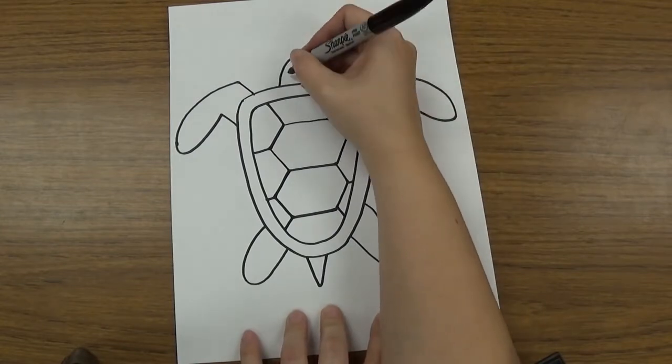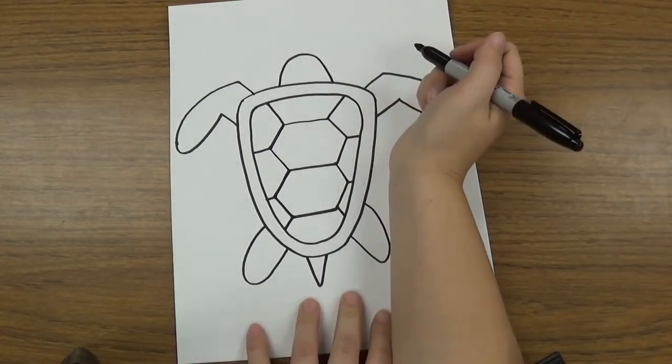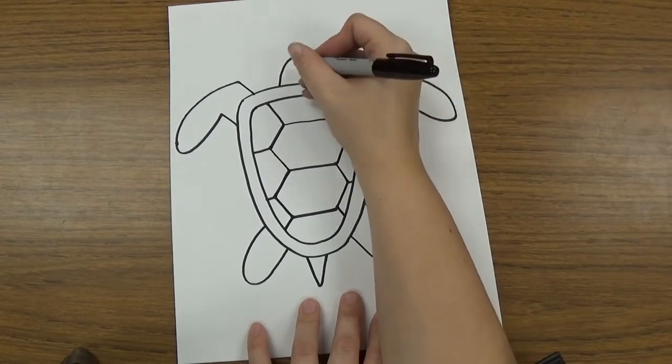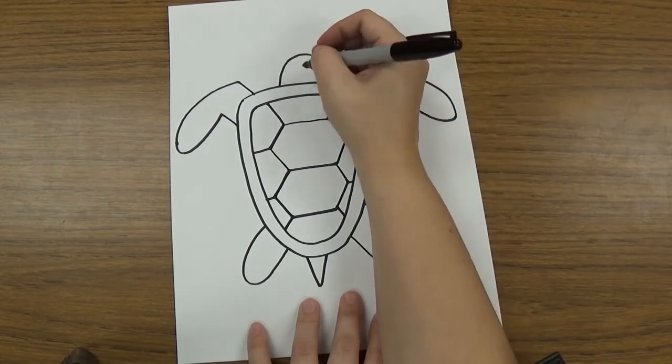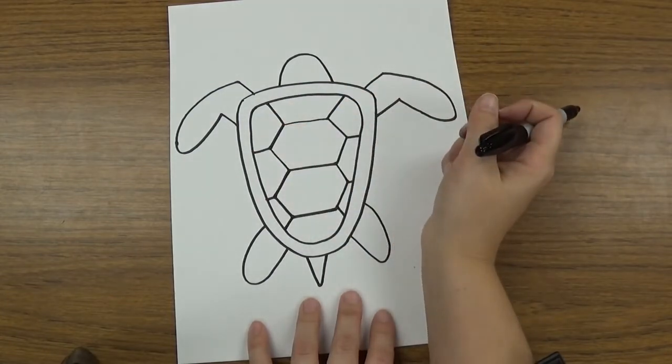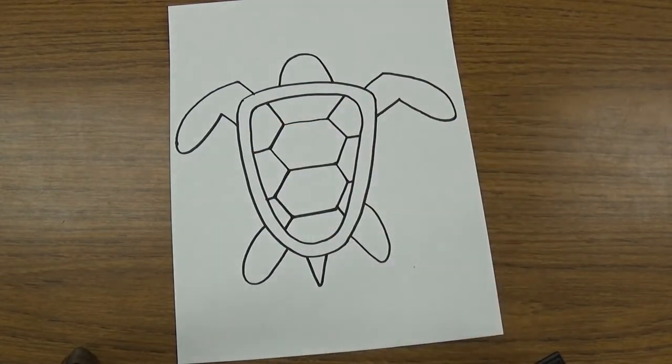Then you can add whatever kind of eyes, mouth, and nose you want on your turtle — you can decide how you want to draw those. And then draw the animal's habitat around it. Great job, kindergarteners.